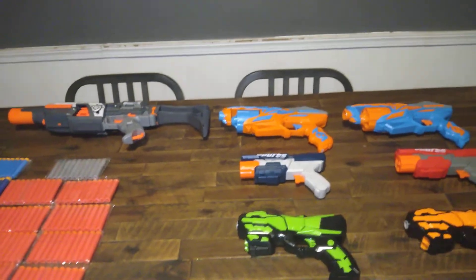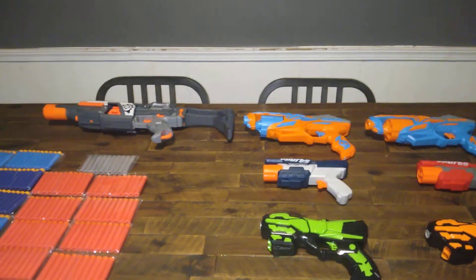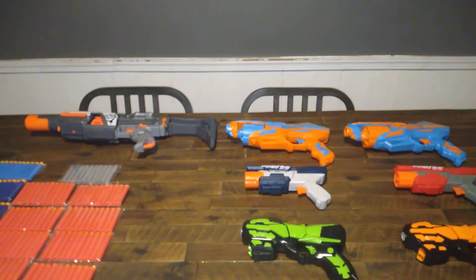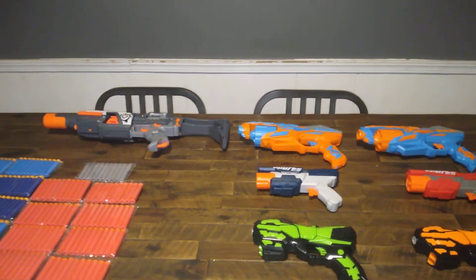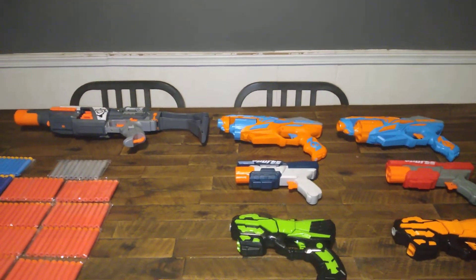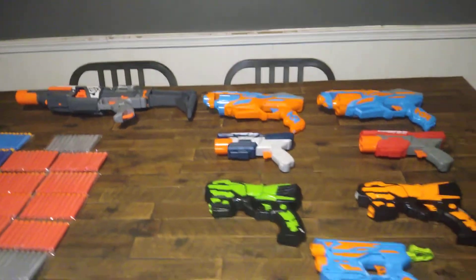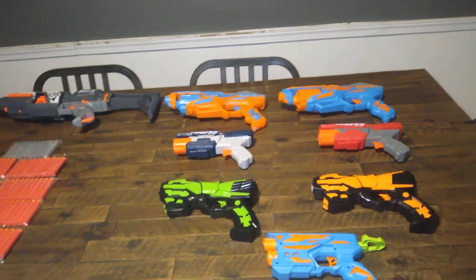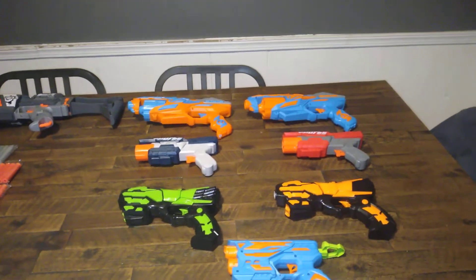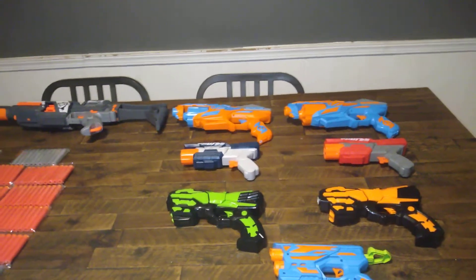I've got independent reviews coming up in a couple of weeks of each and every one of these blasters and sets — full unboxing videos, the whole nine yards. I suggest you guys check them out because some of them are decent, some of them are not. If you're going to buy for somebody's birthday, a grandkid or something, and you're on Amazon all the time because you get Amazon rewards, maybe buy one of these. This will kind of be my buyer's guide as to which ones to pick up.